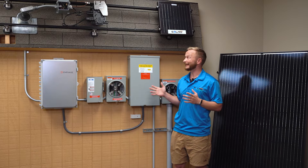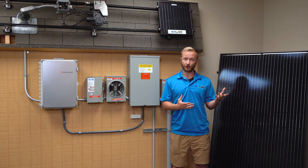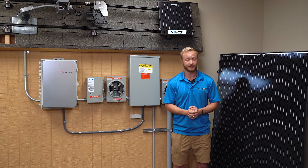A lot of people want to know what this equipment is, how it works, and ultimately how we decide what needs to go on your roof to fit your family's needs the most.